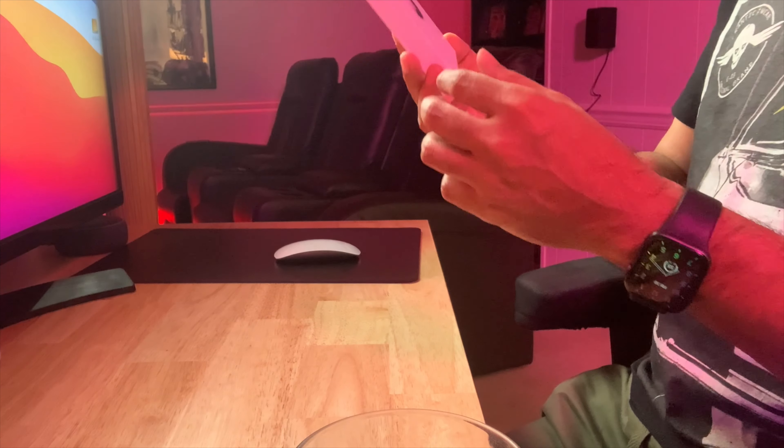All right, yes — this one is going to be for my wife, but she's going to register it to her phone and she's going to do whatever she wants. Anyway, let's do the unboxing and see what's inside.